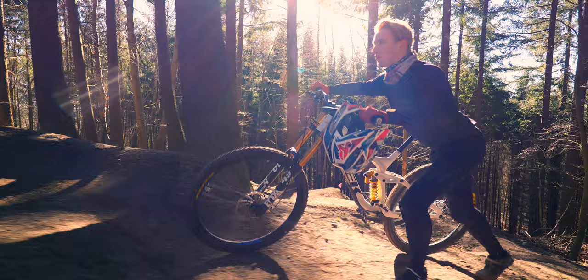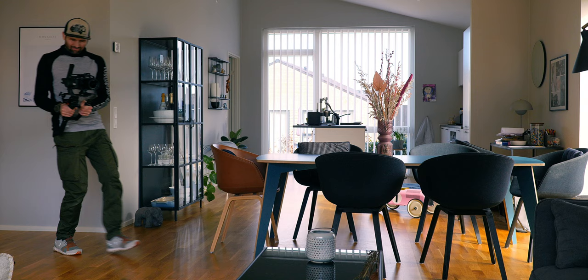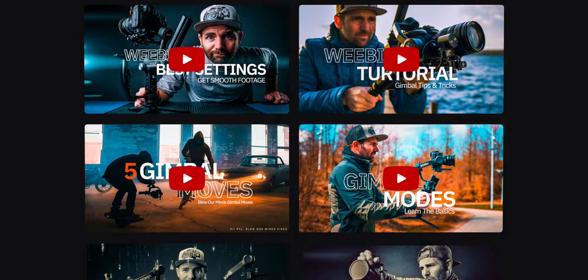My name is Peter, I am the creator of the Gimbal Academy, and I will teach you how to get the most out of your gimbal. I have a long history of working with gimbals and my channel is packed with gimbal videos and tutorials.